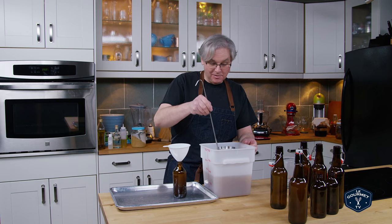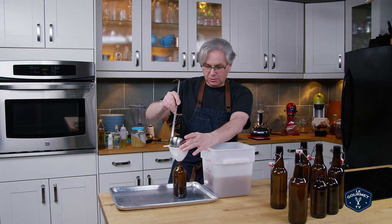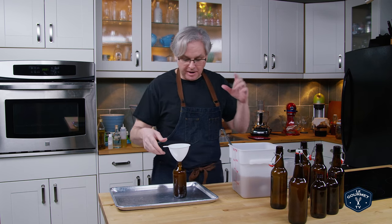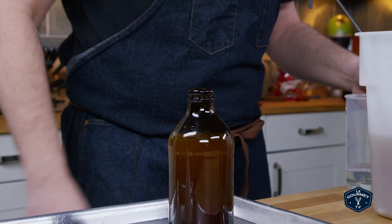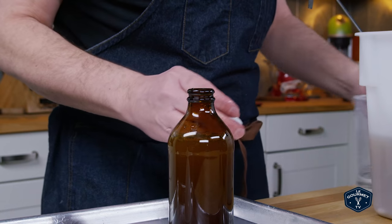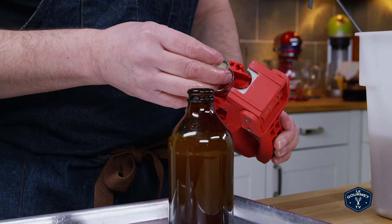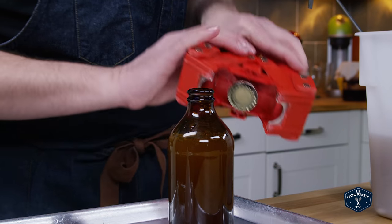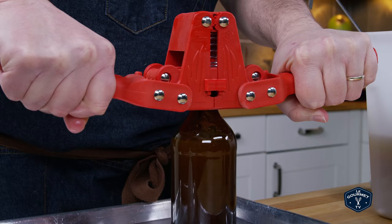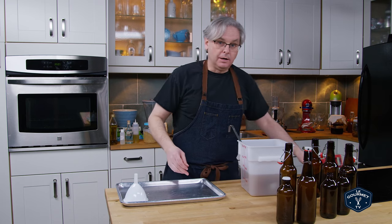I just like these stubbies because it reminds me of the 1980s. All beer in Canada up until the mid-1980s was sold in this style of bottle — at least in Ontario where I live, they all came in this stubby bottle. These bottles take a crown cap closure; I've got the caps in a little water with some sanitizer to keep them clean, and I've got a capper with a magnet so you put the cap on the magnet, place it on top of the bottle, squeeze and press — sealed.